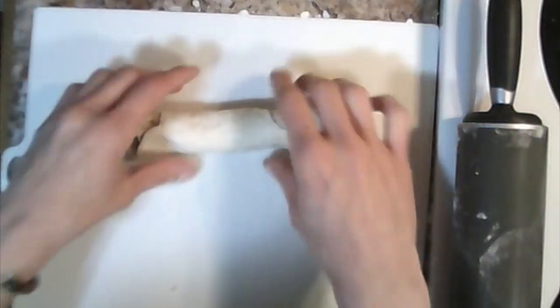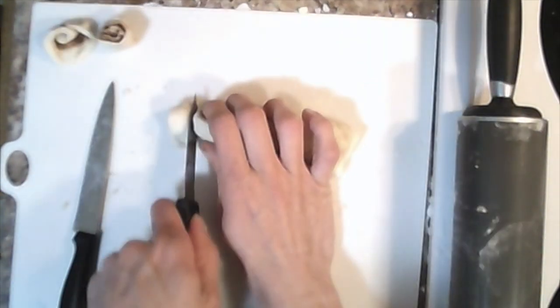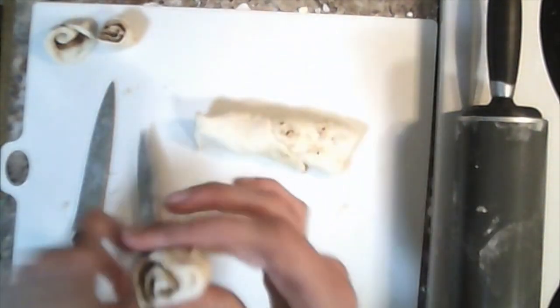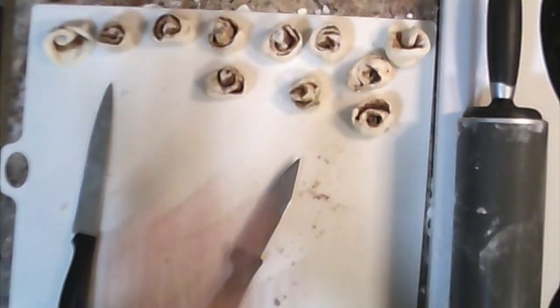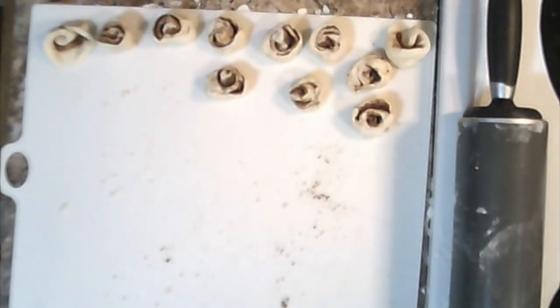Brush with extra butter on the sides to help it stay shut. Next, take your little roll and cut it into small pieces. It's okay if they don't look perfect — they will be very small and that's what we want. Now you have all your cute little cinnamon buns. We're going to reserve the best looking ones for the top of the pie, so keep those aside.